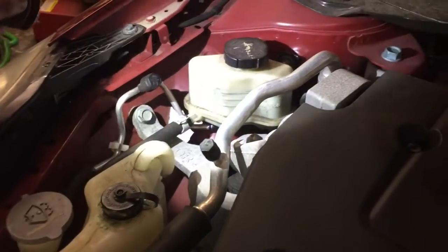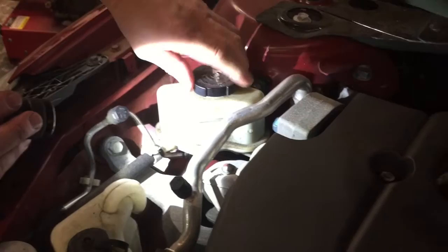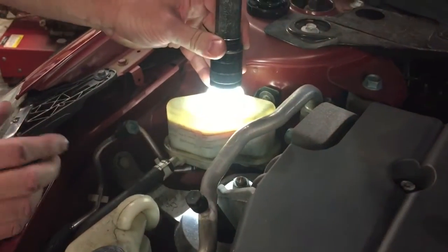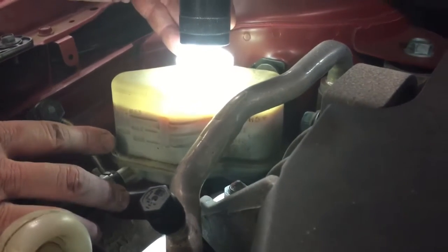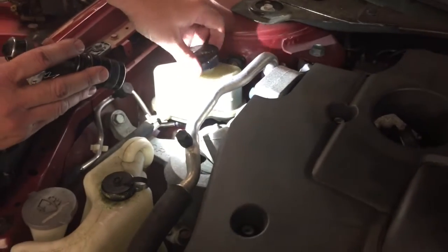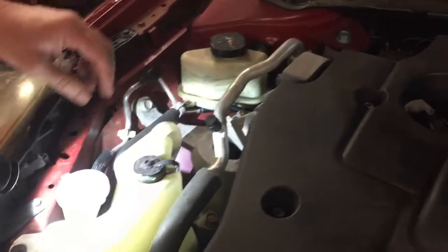Our next fluid to check will be the power steering fluid. Here's our power steering reservoir — we're going to pull the cap off, shine our flashlight in there, and as you can see the fluid level is right on the max line. So we're good to go on the power steering fluid.